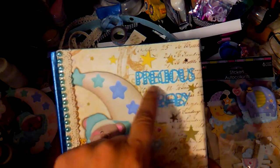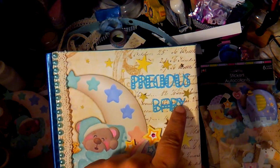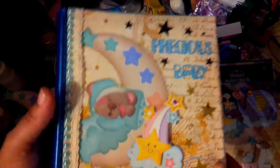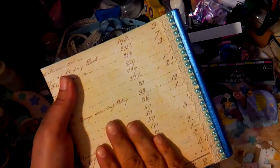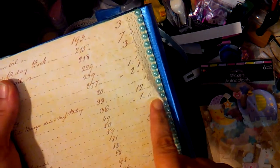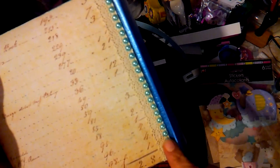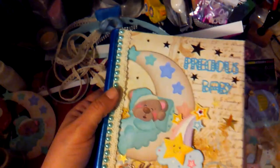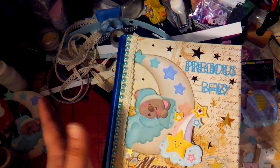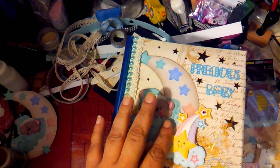These are from the stickers I bought yesterday from Dollar Tree, along with all the little cute stars I added. On the back I just added lace — I put some glue on them and stuck those on. Sorry about my camera, it's kind of bugging out.